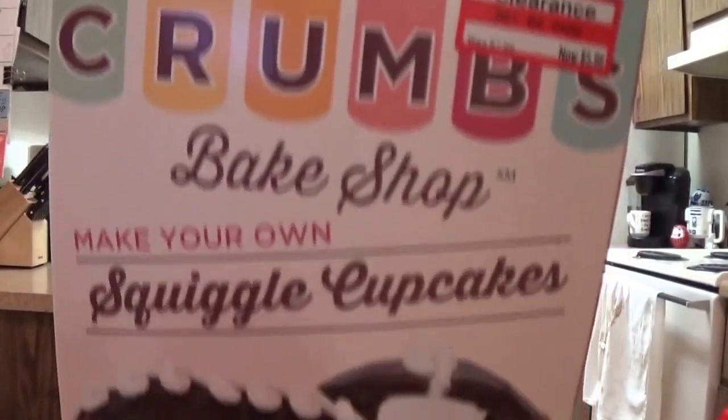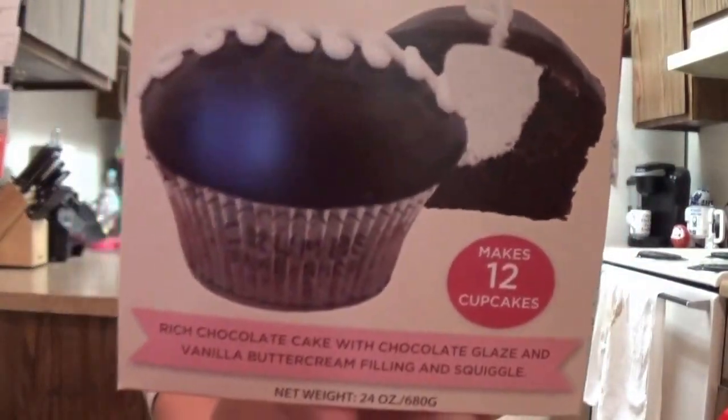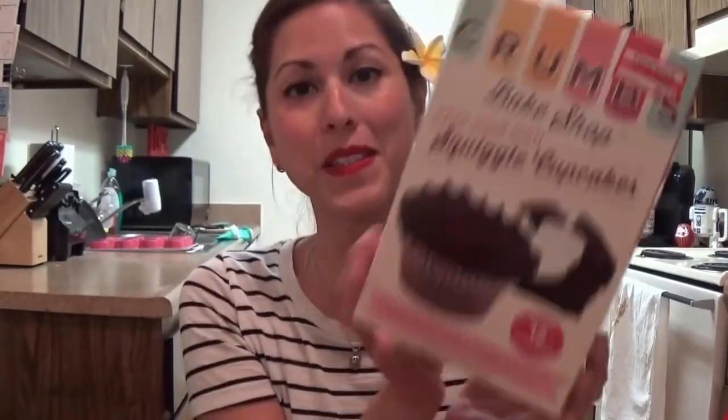Hi everybody, this is Rue with Rue's How To, and today we're going to be making squiggle cupcakes. I know they can't say Hostess because that's taken, but basically they're Hostess cupcakes that you can make yourself. And I'm really excited to try these out.